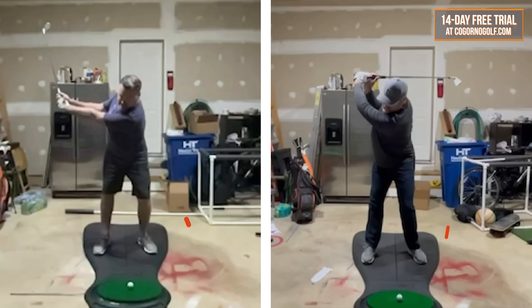But obviously look at the difference in the overall motion. The pieces we talked about were getting the club head to travel far. Look at before — the club head's way back here, well behind his trail foot. Now the club head is over here in front of his lead foot, closer to the target. So look how much farther the club head traveled.